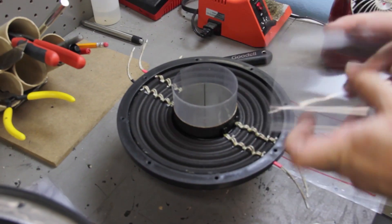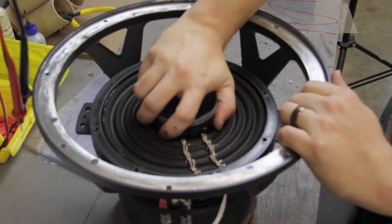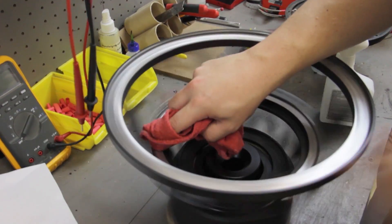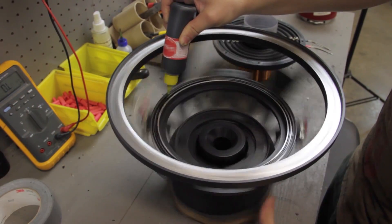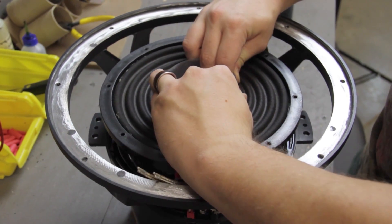Place your voice coil assembly on a flat surface and figure out how much mylar to use. Once you have the mylar sized up, test fit the voice coil over the pole piece. If it fits, wipe down the spider landing with a rag and some alcohol, then apply a thin bead of glue around the circumference of the spider landing.